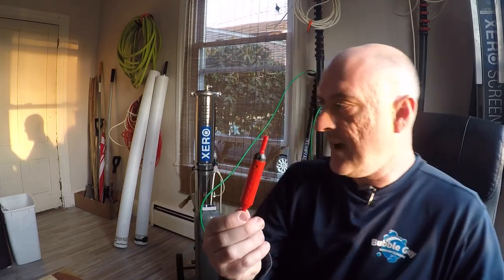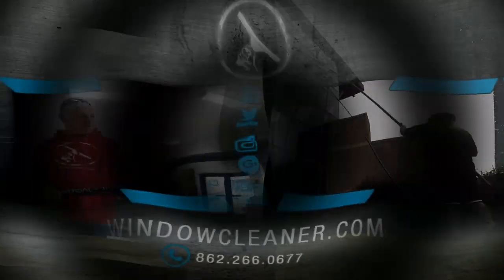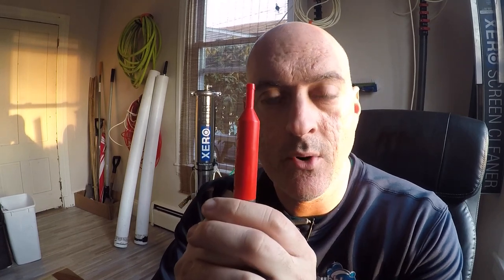Hey, welcome back to the Window Cleanse. I promised I was going to make a video about how to install a univalve inside an oval pole, so let's get to it. You're watching windowcleaner.com — get the gear, get to work, get on with life. The Exceed univalve is a valve that goes inside your pole; the tubing goes on either end. Use it to shut the water on and off at the pole — give it a tug and it turns the water off, give it another tug and it turns the water on.